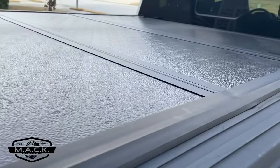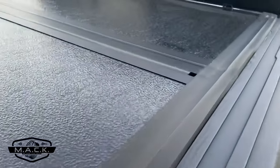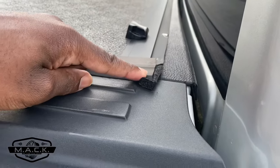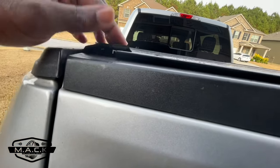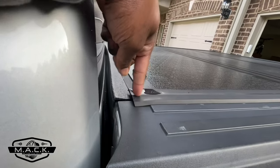I reached out to Gator and they asked me to send pictures of my issues. When I went to send them pictures, I noticed more issues. There's an adhesive that's already coming off over here — this part's loose — and the same thing is happening up front. I sent them pictures of everything. I fully expected they would just tell me to glue it back together.